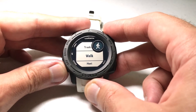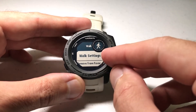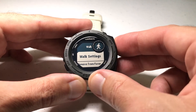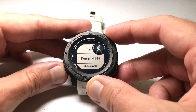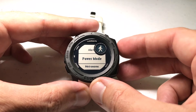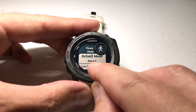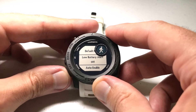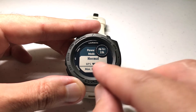Let's go down and choose the walk activity for example. I'm going to press GPS and select it. The very first option is walk settings — I'm going to press GPS and select that. If we arrow down we'll see an option for power mode. If I press power mode you can see that the default mode is normal. I can change that to any other power mode I want to, so I'm going to press GPS while I'm on it — this is what normal is.